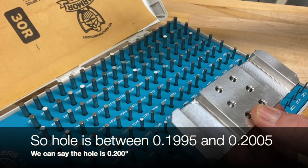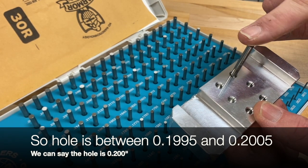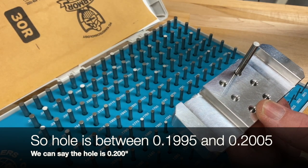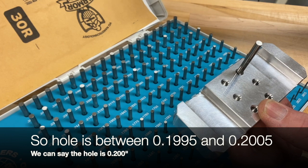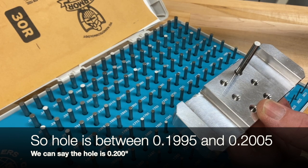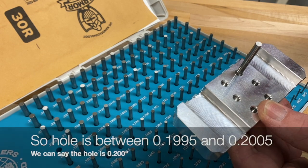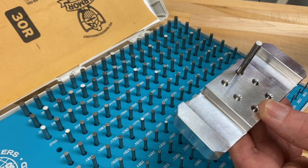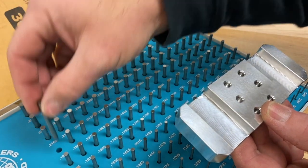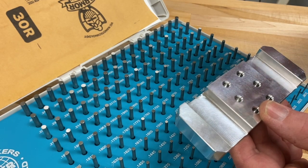A 0.1995 goes in and a 0.2005 does not, so that tells me my measurement is between 0.1995 and 0.2005. I can say it is right around 0.200 inches. I'm finding the one that fits and where the next one doesn't fit, and we can say the hole size is right in between those two — approximately 0.200 inches.